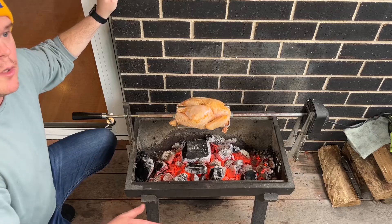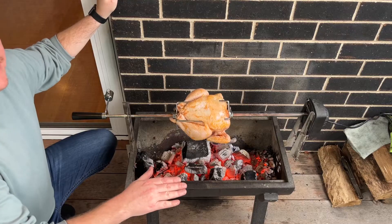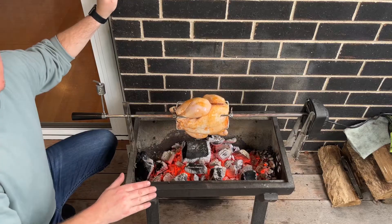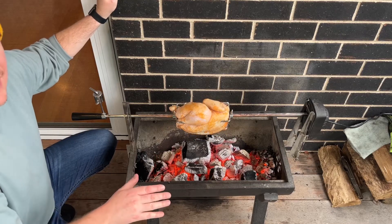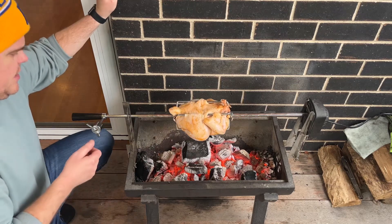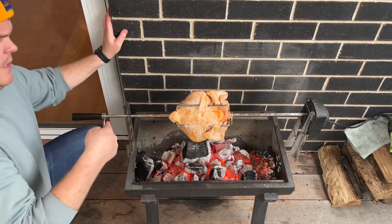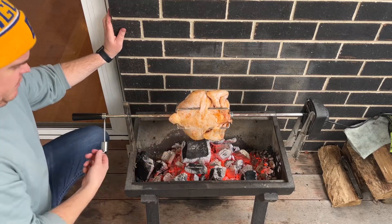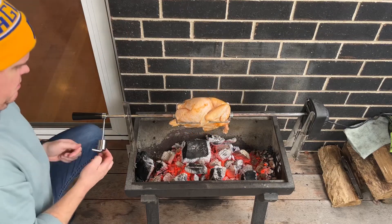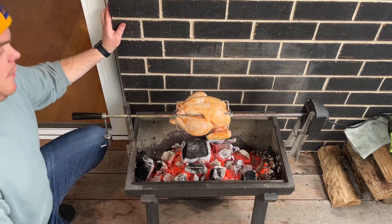You want to use the two second rule. You should be able to hold your hand around where your meat's cooking for about two seconds. Any longer than that, you don't have enough heat. If it's shorter than that, you've got a little bit too much heat and you need to spread your coals out. One thing I'm going to do here is set my counterweight so it's perpendicular with this end of the chicken, because that is the lightest side of my rotisserie and it should stop it from flip-flopping around a little bit.